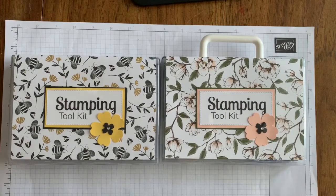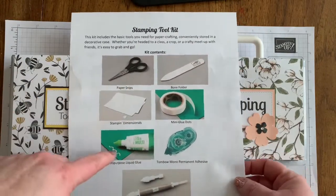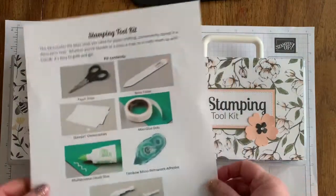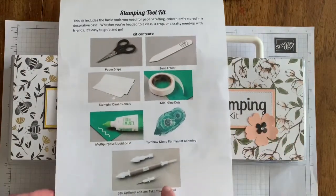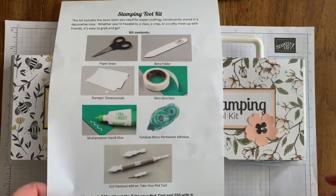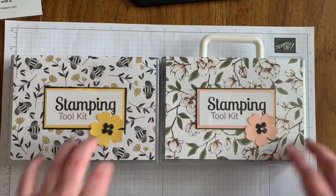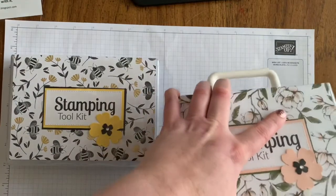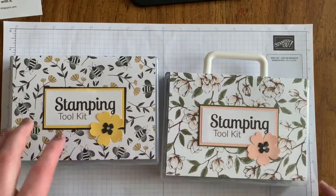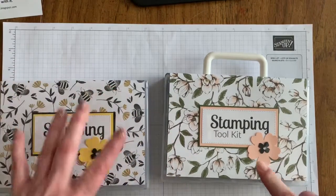The price for these kits: if you want all the supplies included — scissors, bone folder, dimensionals, glue dots, glue, and adhesive — that's forty dollars with the box. It's fifty dollars if you want to add the Take Your Pick tool. If you live locally you can pick this up with no additional shipping; if I need to send it to you, I'd have to add that. If you already have all these things and just want the box with the decorative signs, it's four dollars without the handle and six dollars with the handle.